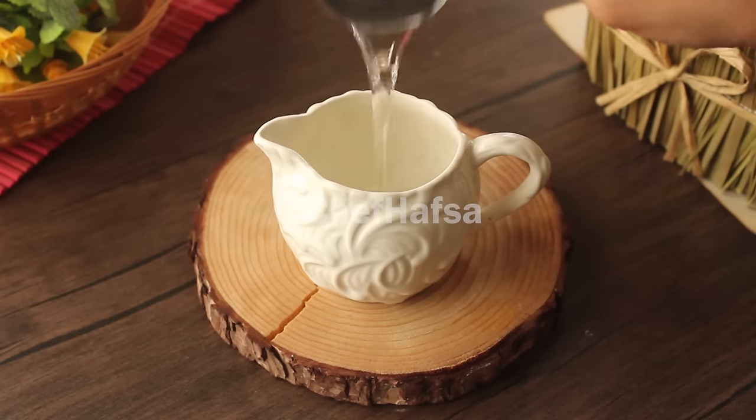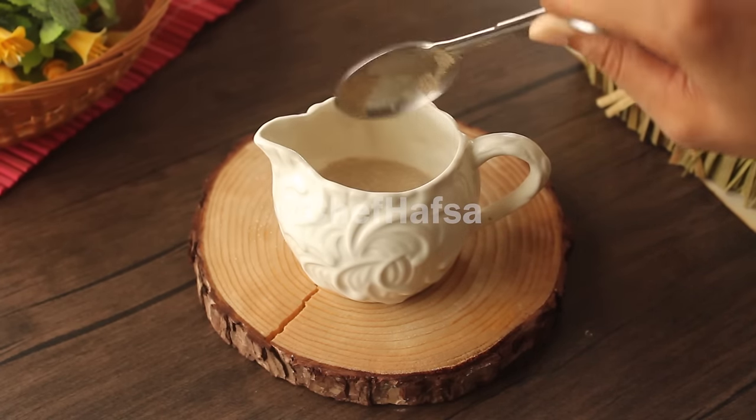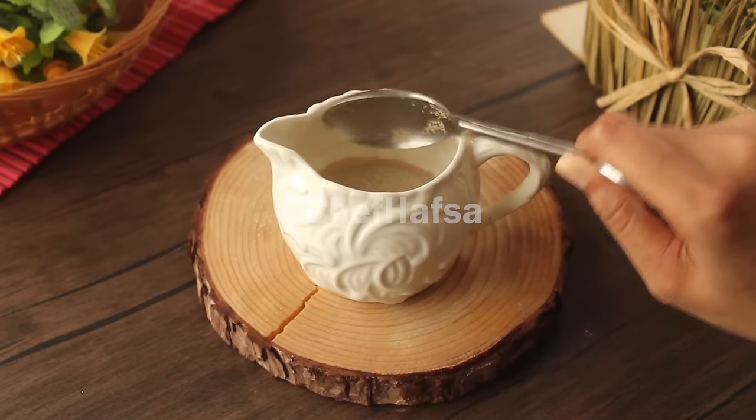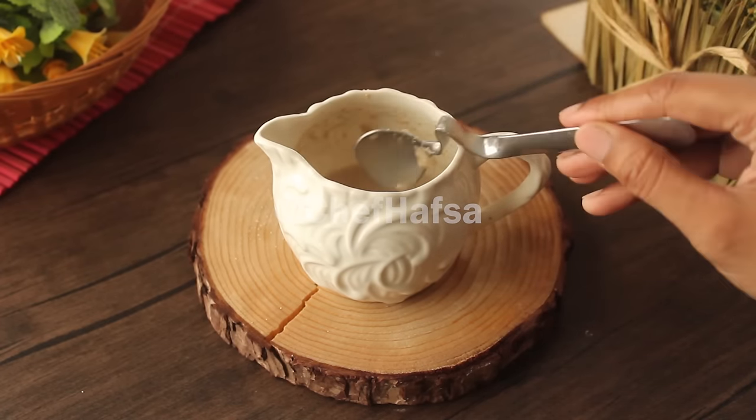We will add one-fourth cup of warm water, one teaspoon of sugar, and one tablespoon of instant dry yeast. We will mix it well and cover it.